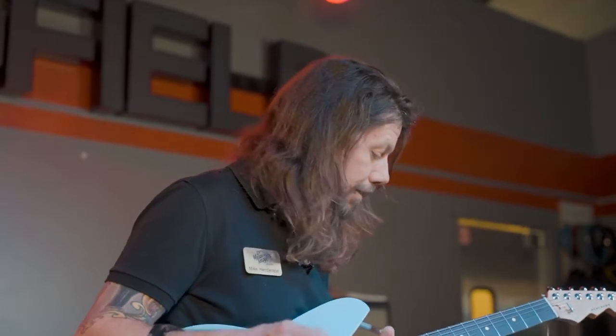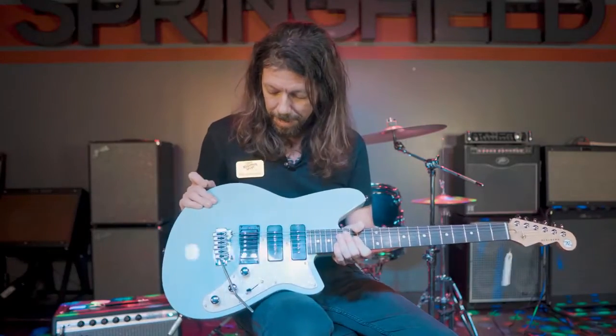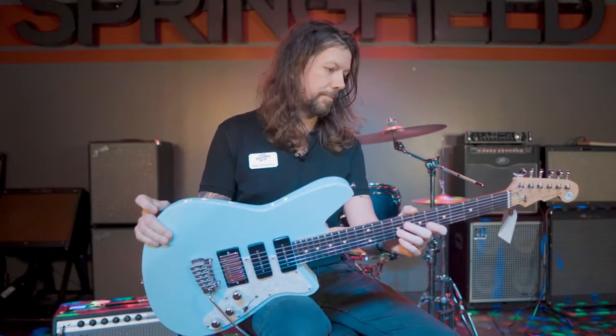I'm absolutely obsessed with the Reverends — they are one of my favorite guitars for the price. And this bad boy is a fantastic addition to the Reverend lineup. Come buy it.